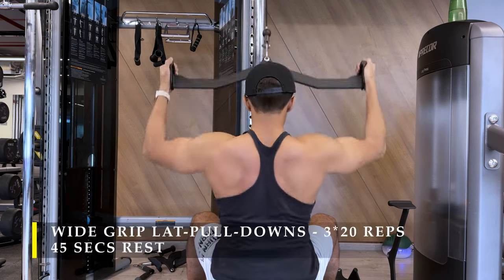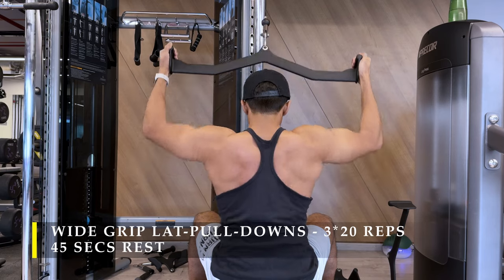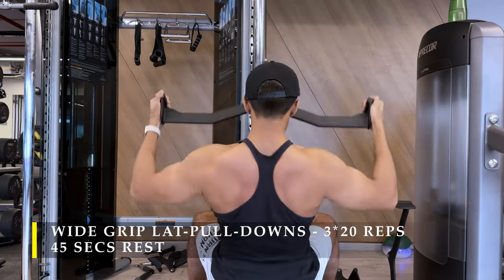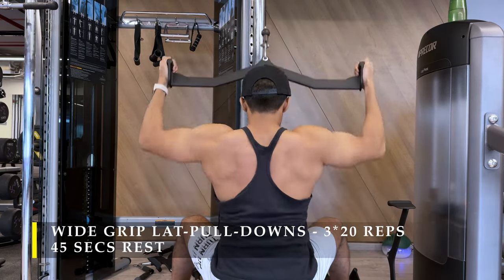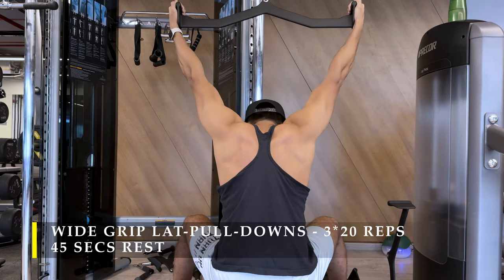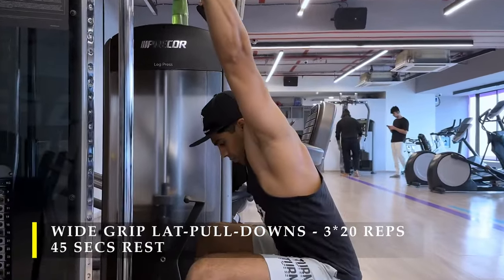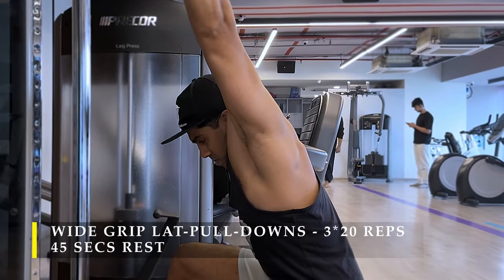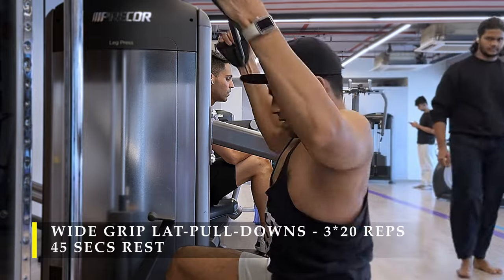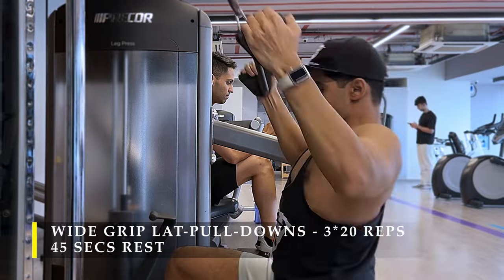After face pulls, I could now do lat pulldowns wide grip comfortably with a new attachment my gym just got, without much forearm and bicep activation in this neutral grip position. Three sets, 20 repetitions, challenging weight, slow and controlled. As the weight goes up, slightly lean forward; as you pull back, slightly lean back for that extra squeeze. Always lead with your elbows, pushing them into your hips. You can see from the side angle how I stretch my lats out as the weight goes up, then drive elbows into my lower back for maximum contraction. More control means more efficient repetitions.